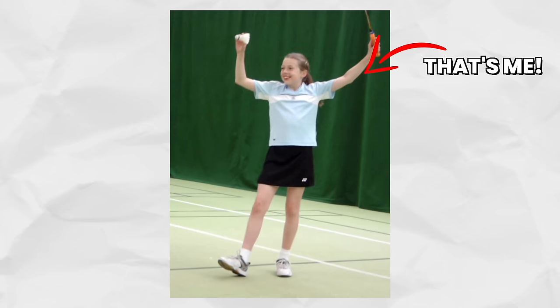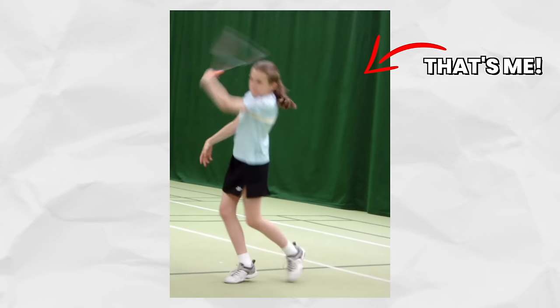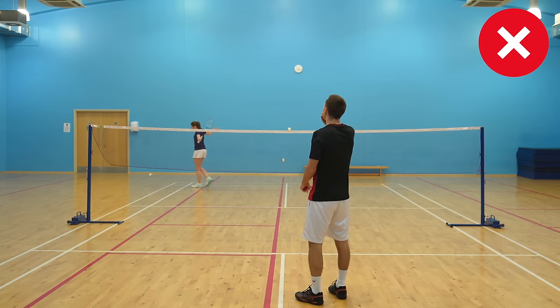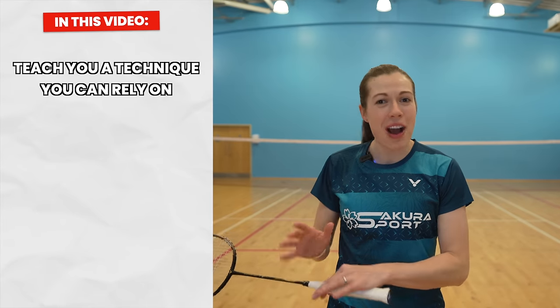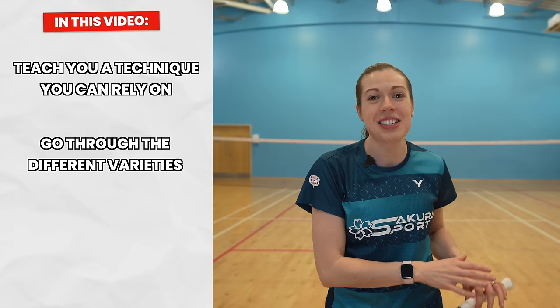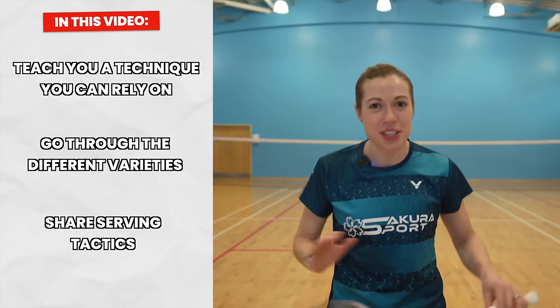The forehand serve is one of the first things you should learn when starting badminton, but so many people have problems with their quality and consistency. In this video we're going to teach you the technique for a forehand serve that you can rely on, go through the different varieties, and also share some serving tactics to give you an advantage from the start of the rally.